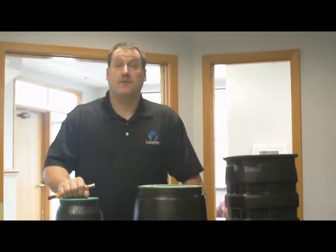Again, we've got a number of different sizes to fit any application that you want. Make sure you contact your Clearfield representative. Thank you.